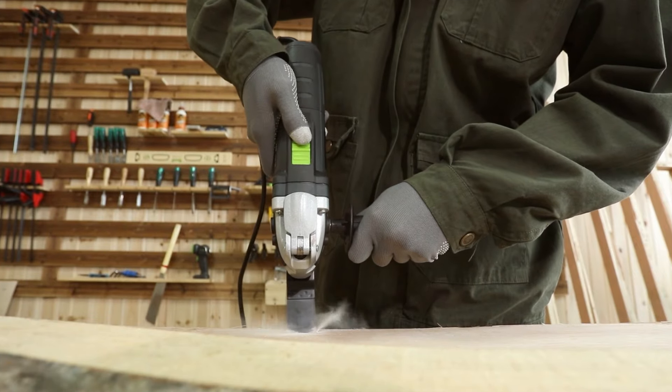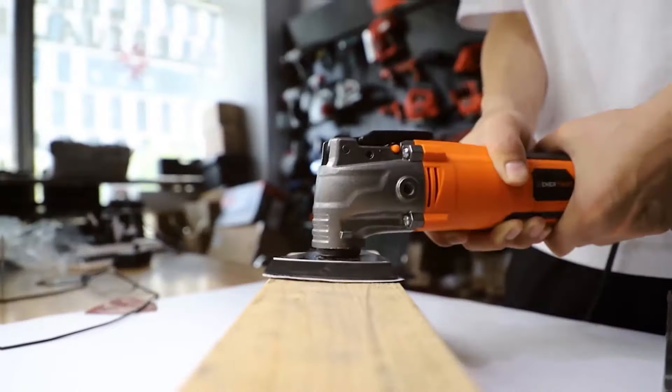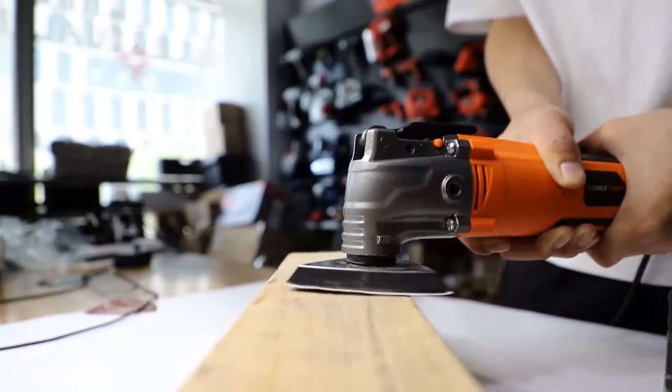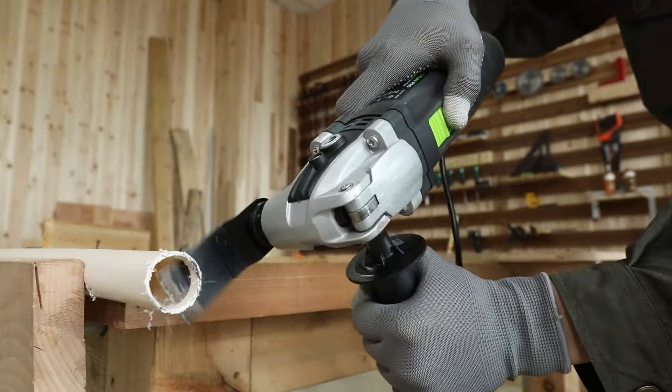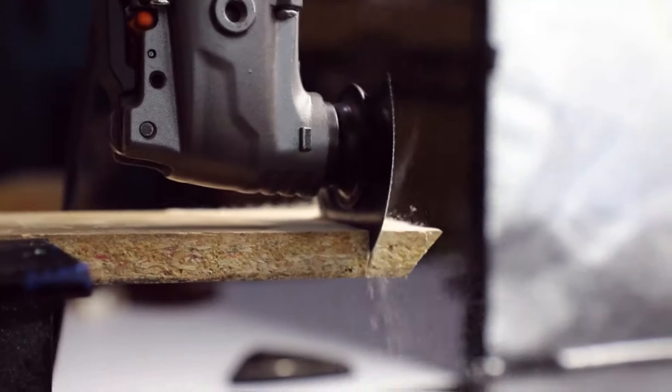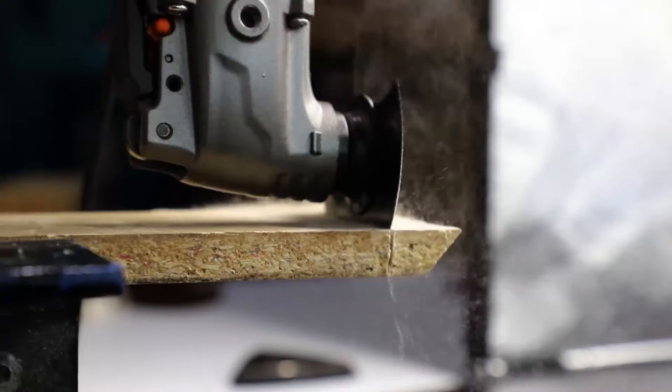Welcome to our channel, where we tackle the nitty-gritty of tools that make your DIY projects a breeze. If you've ever struggled with getting clean cuts in tight spaces, sanding down rough surfaces, or even scraping off old paint, you know the importance of having the right oscillating power tool in your arsenal.